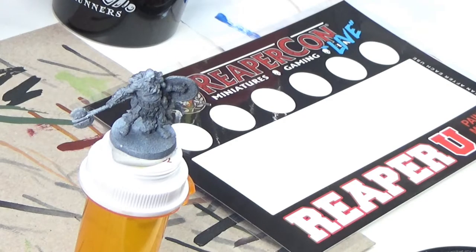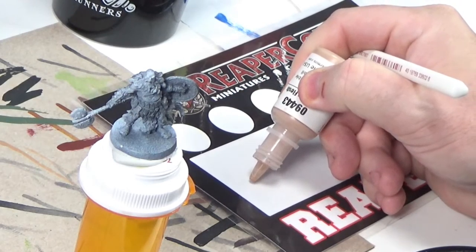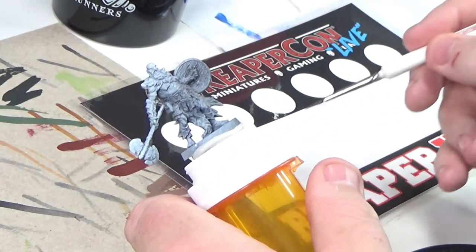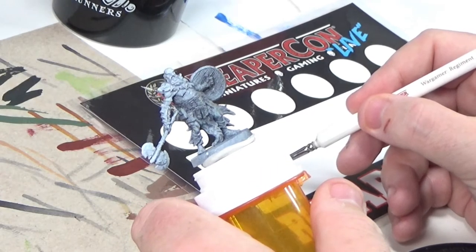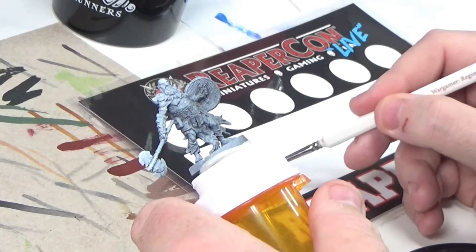Then I'm gonna use my new handy-dandy palette that I got from ReaperCon — I'm kind of super excited about using this. I'm just using a regular old brush; I believe this would probably be considered a zero. These brushes I'm using right now are Army Painter brushes, but there are lots of brushes out there — find the ones that you like and go with it. Just don't go too cheap because bristles tend to come off when you paint and it leaves a whole mess on your miniature.